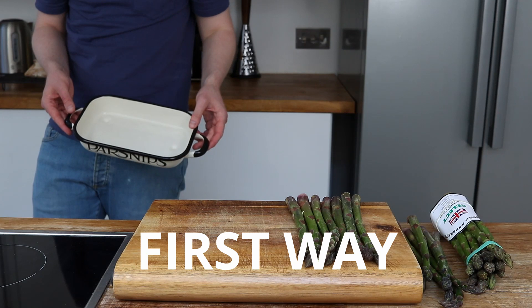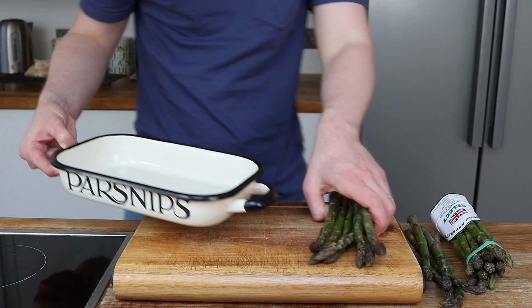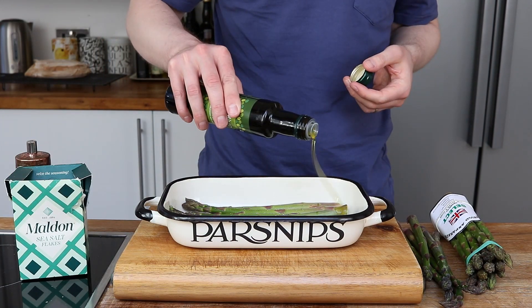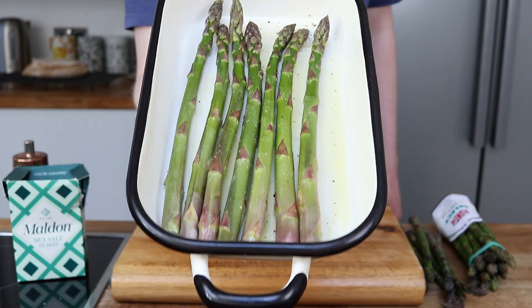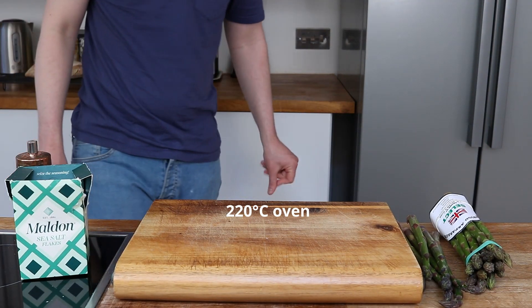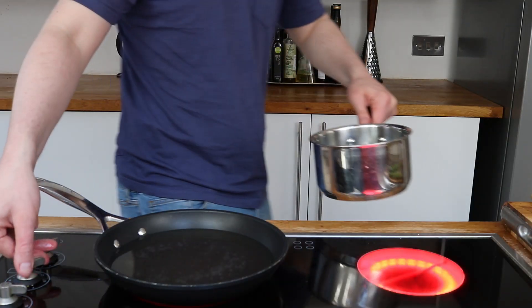My first way to cook asparagus — very, very simple. Place in a roasting tin, season with sea salt and freshly ground black pepper, and drizzle with good quality olive oil. Now put this in a hot oven for 20 minutes or so. You'll find after this time it roasts the asparagus beautifully — it comes up a little bit charred but still very juicy.